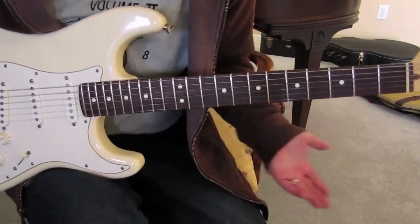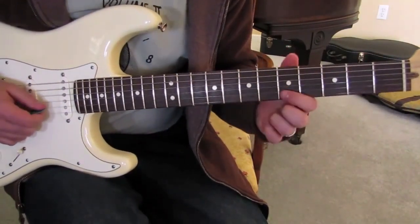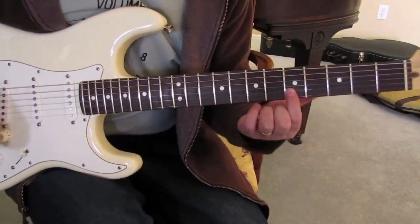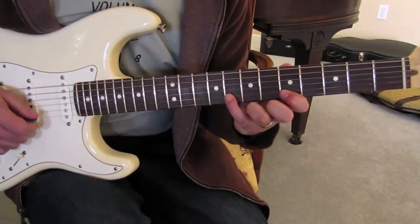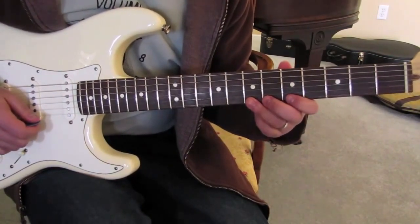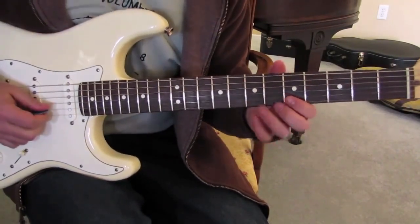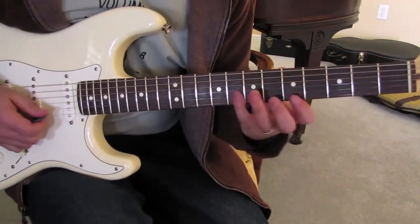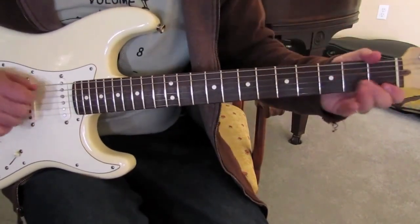I'll give you my two cents on it. The root is right here on the B string on the fifth fret. So if you play the blues scale right there, it would be five, eight on the B, and then five, six, seven on the high E. And back down. A lot of people don't even do that. So just that alone, when you're in E blues, because a lot of guys are right here.